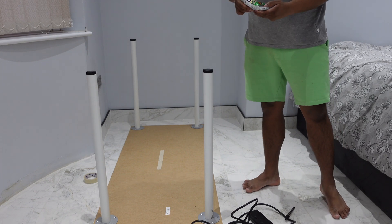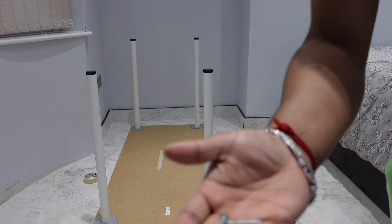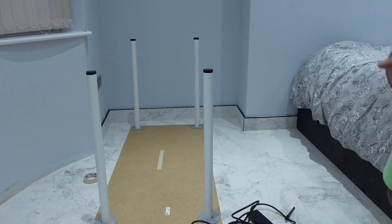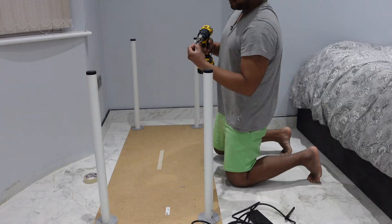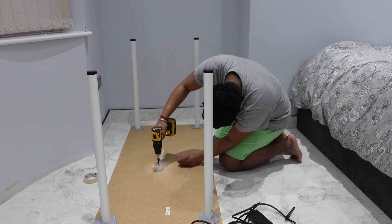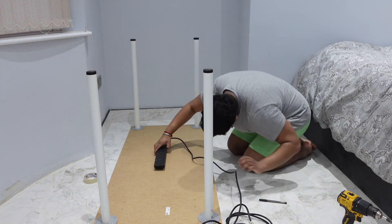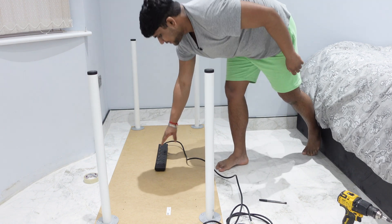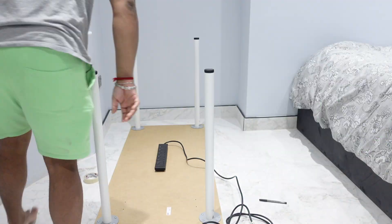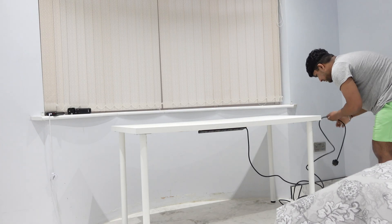You just need two screws for this. I'm using a 5 by 25 millimeter screw — 5 millimeter in diameter, 25 millimeter in length — which should be enough so I don't go through the wood. Don't put it all the way in since we need to leave some gap for the plug to hook onto the screw. This should fit perfectly. Now that's done I can flip the table the right way around.